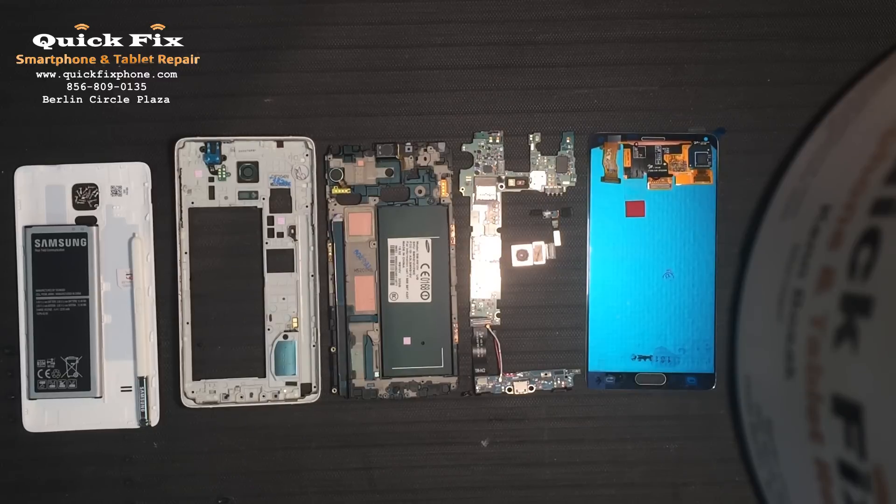Hey everybody! Welcome back to Quick Fix Smartphone and Tablet Repair Rebuilds, brought to you by RootJunkie.com. Hey, it's been a while. Let's get into it.